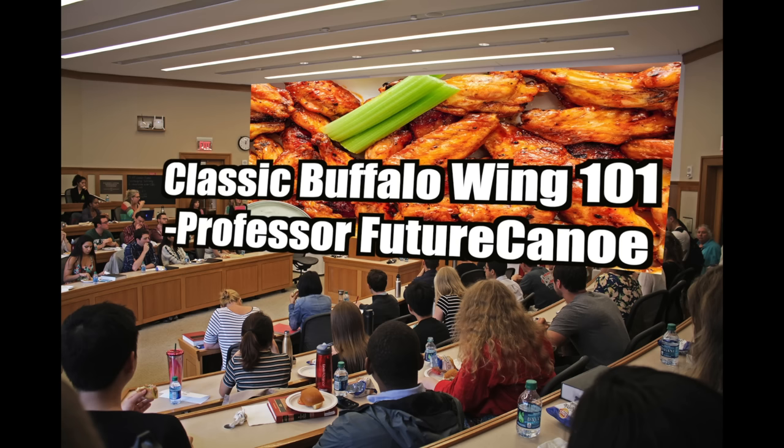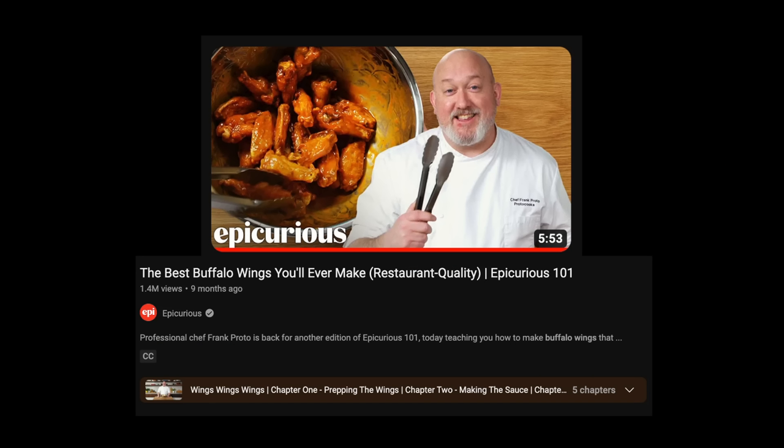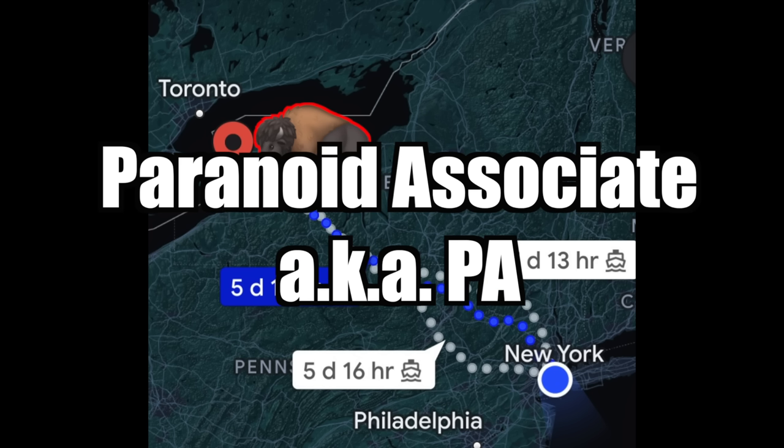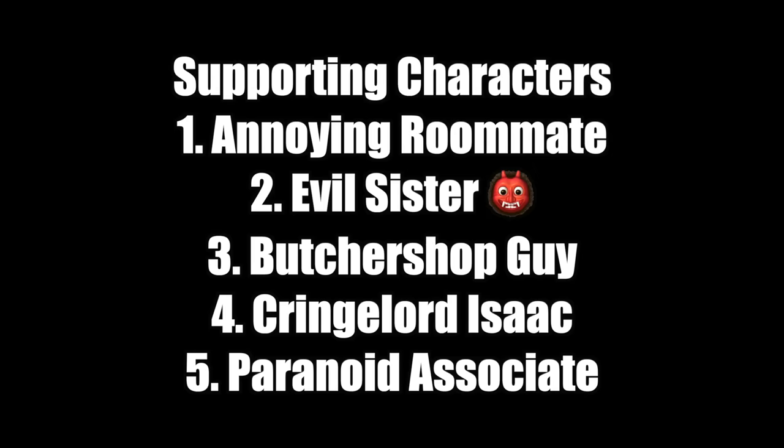Today we'll learn a classic buffalo wing recipe from that Epicurious episode, and then we're gonna take a trip to Buffalo, New York to get the taste of the original sauce. By the way, PA is coming with us too. In case you forgot, he's one of the many supporting characters on this channel, so let's get started.